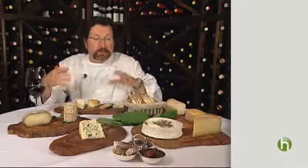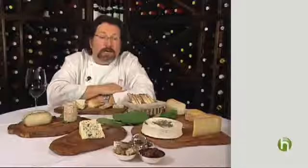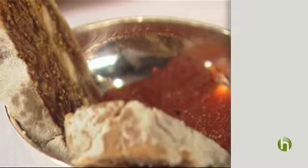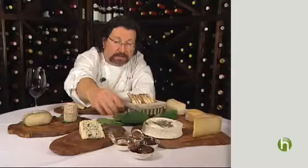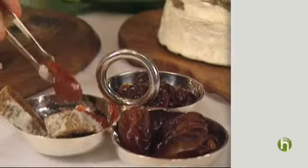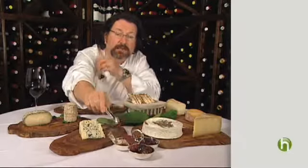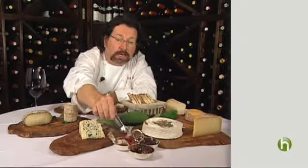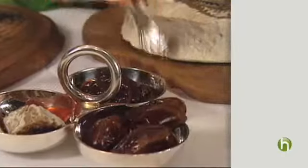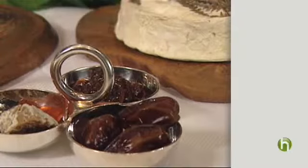An often-asked question is what do you serve with cheeses? I'm a purist, so I would just eat this with a fork and knife. But many people enjoy it with some bread — walnut bread or a baguette. Some garnishes here: we have a fig and walnut cake, a dried fig and walnut cake that's pressed, made from Spain. Then Montenegro fruit paste, which is like a big tannic apple cooked down to a caramel and made into a fruit paste. These beautiful Medjool dates from California, and then we make our own chutney here that goes great with some of the harder cheeses and some cheddars.